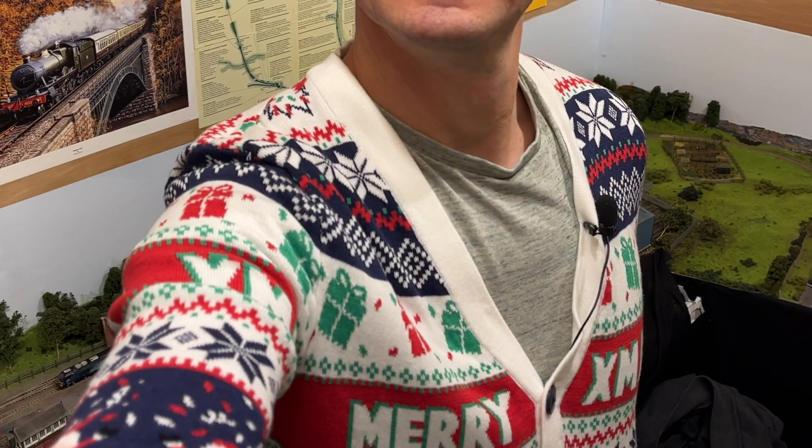Hello Ho Ho! It's time, as you can probably guess from the attire, to get into the Christmas spirit.